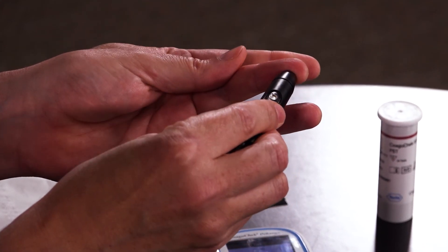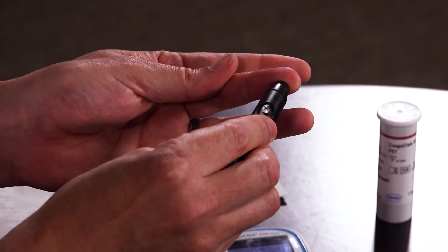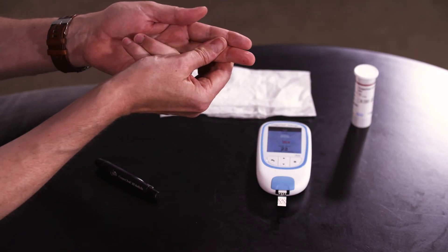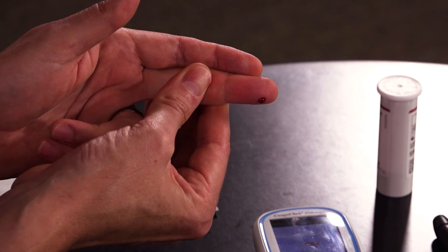Before lancing the finger ensure you thoroughly wash your hands using soap and warm water. Also make sure the finger is completely dry before lancing. To encourage the blood you can also warm the hand up, hang it down and milk and massage the finger. When ready press firmly against the side of the finger avoiding the tips, the pads and the knuckles, and to lance the finger press the button. Massage the finger to get 8 microlitres — remember that's a ladybird sized drop.